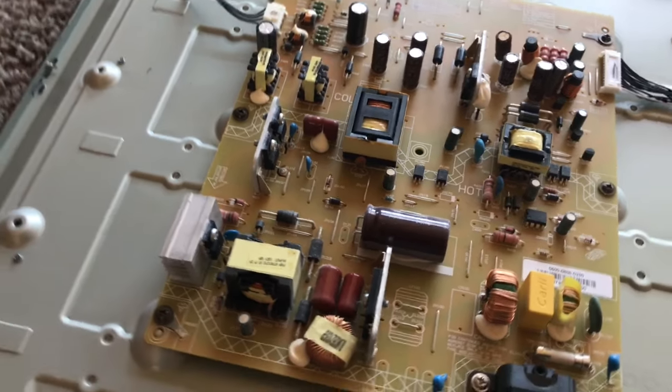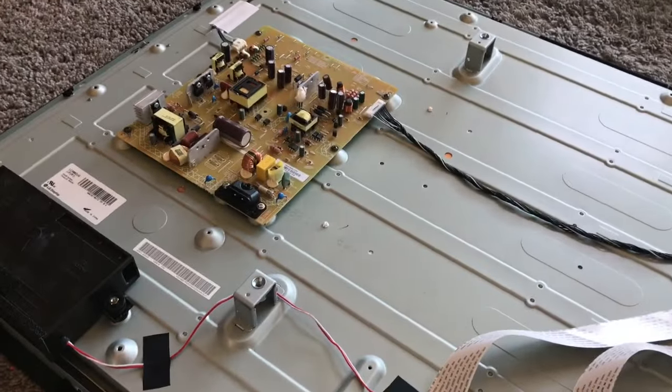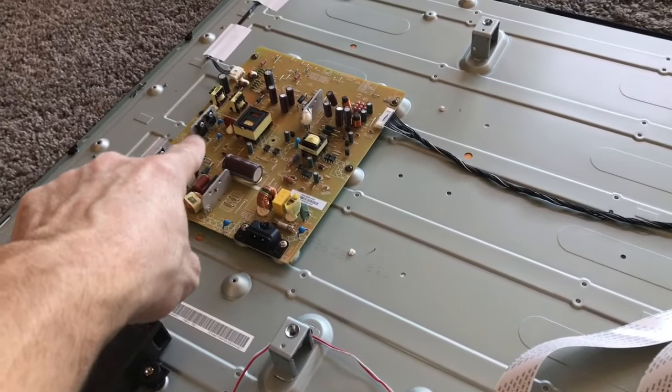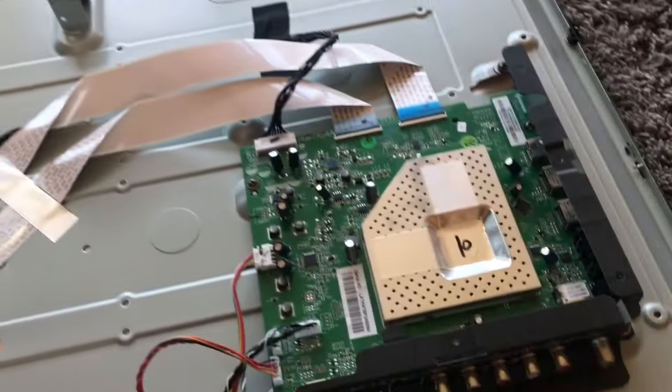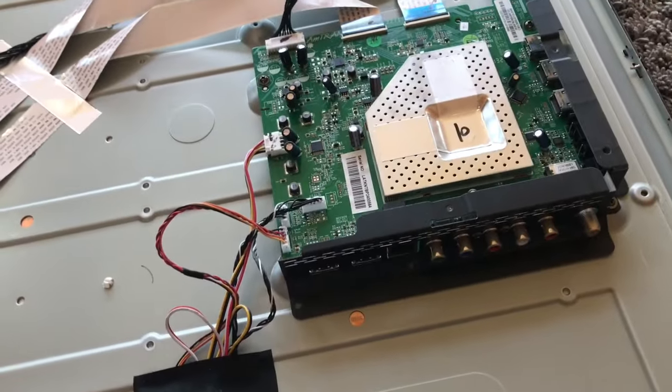You can replace these very easily if you know how to do basic soldering. If your TV is not getting any power whatsoever, that definitely is your issue — get a new one of those. They're probably 50 or 60 bucks right now, and you can replace that yourself. It's better than getting a whole new TV.